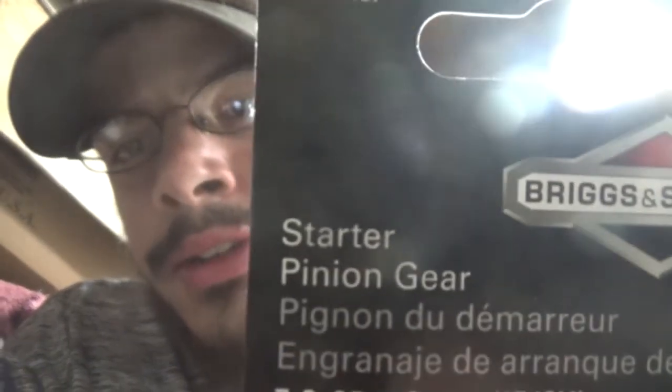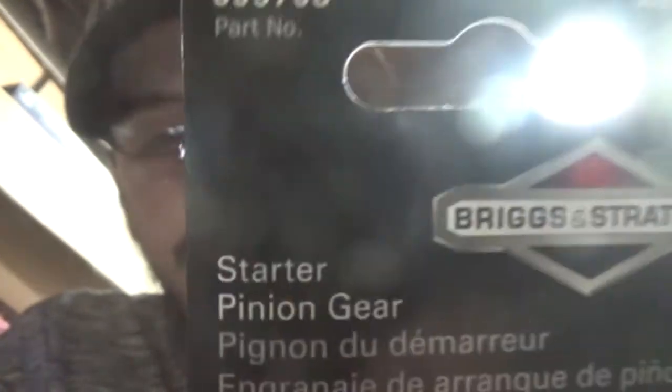Hey guys, this was my dad's writer — if shit don't fall it pours. Today I had to go out to my tractor supply and buy the starter gear, starter pinion gear. This is getting really stupid around here. Here's the new gear.